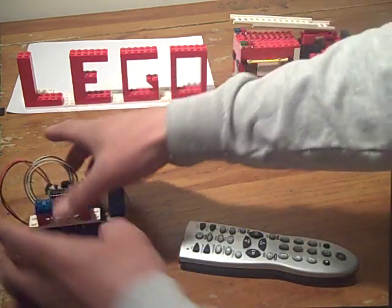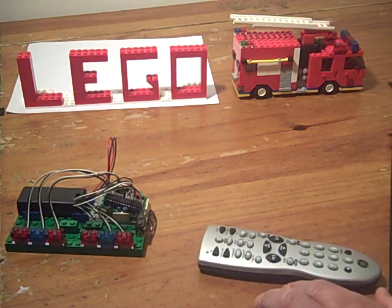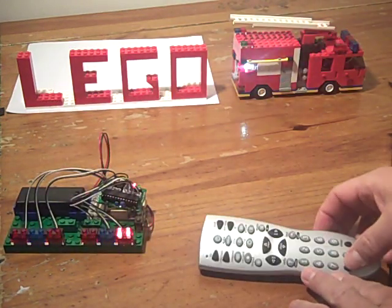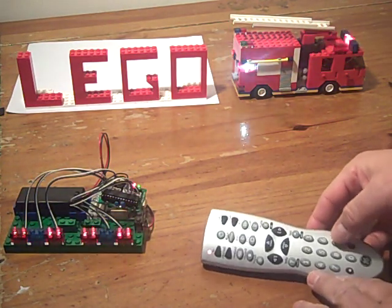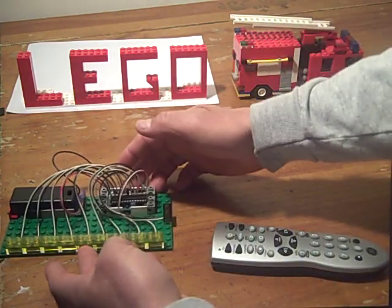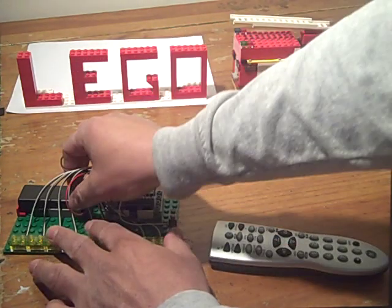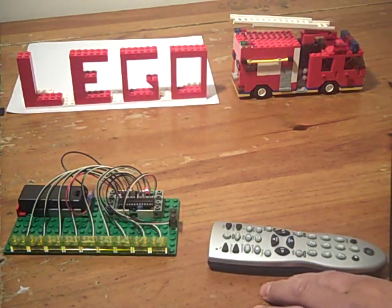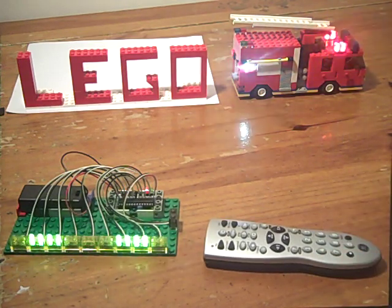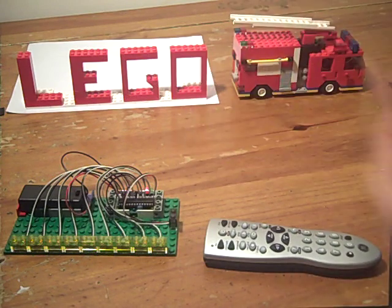We have another kit, or another option, that comes with six light boards. So here's a few more patterns. And you also have the option to get nine light boards. So there's what it looks like with different amounts of light boards.